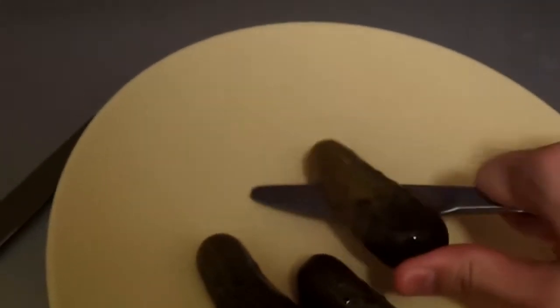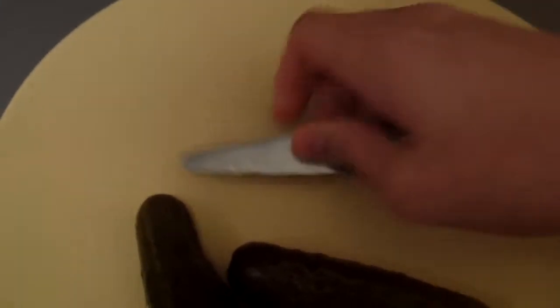So I'm gonna cut the pickles in half so they can fit better on the bun. Cut the pickles in half like this.